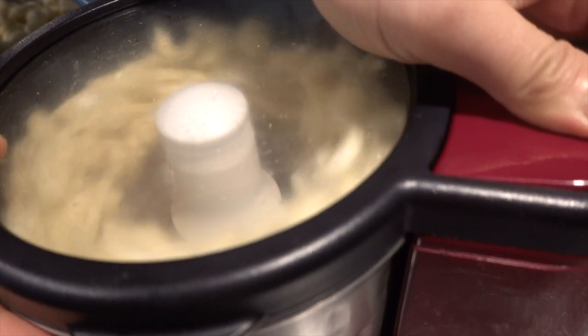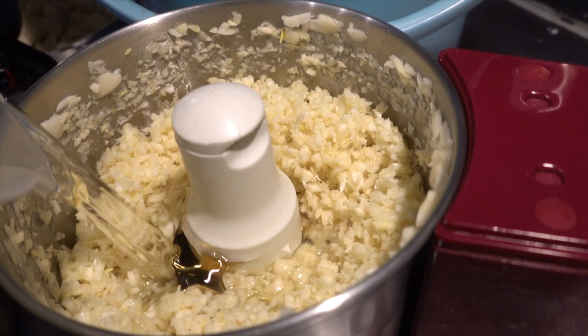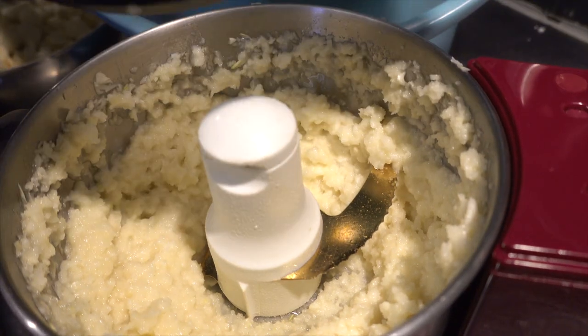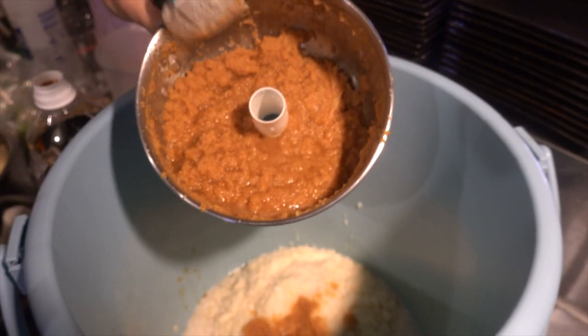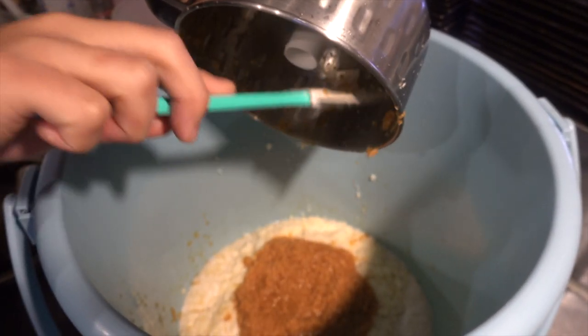Put all the ingredients in the food processor. First, make the garlic finer. Add mirin here to help the process. Mix a couple of times to make it as fine as possible. After mixing, put it in a container. Grind the ginger in the same way. Add soy sauce to mix well. Ginger has more fiber and it's difficult to make it fine, so you need to be patient.